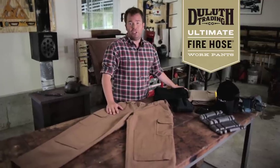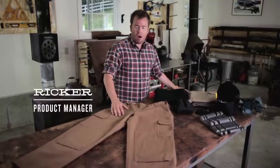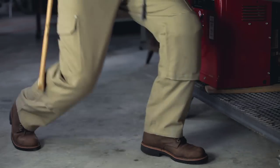Think about all the tools you need on the job. Where are you going to put them? In our Ultimate Firehose Work Pants, our most technical pant, like a toolbox you can wear. Just check out the features here.